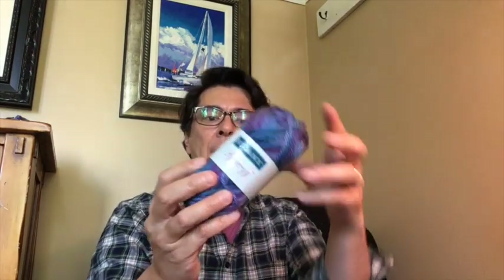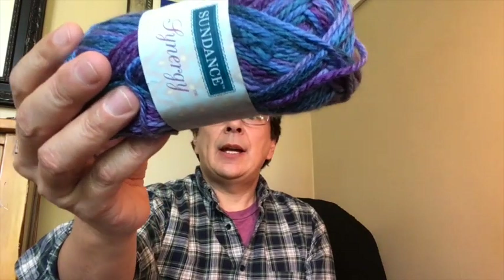A few months back, maybe in April, I did a lot of online shopping because I had nothing in my stash for any projects. I visited a couple of sites. One of them was Herschners.com — and by the way, I'm not affiliated with any of these yarn online companies or any of the brands they sell. Herschners.com has a great website for surfing for different yarns, and this one is a brand called Sundance. Sundance have a series within their collections called Synergy.